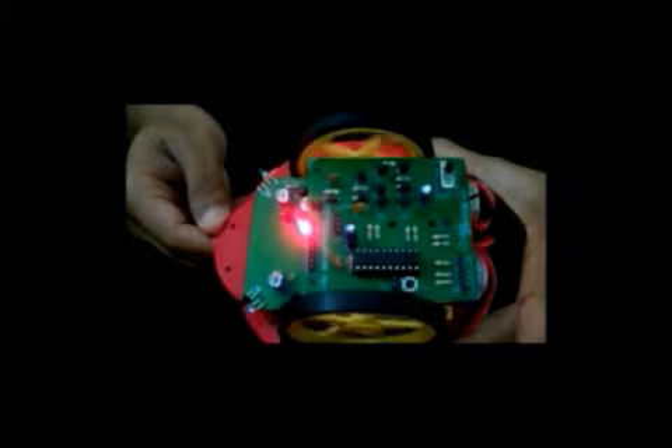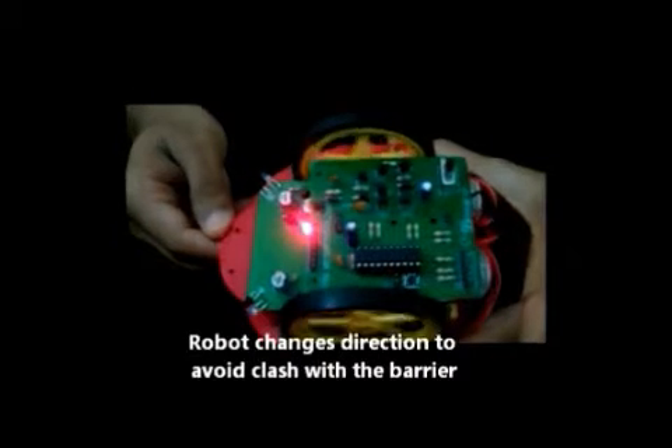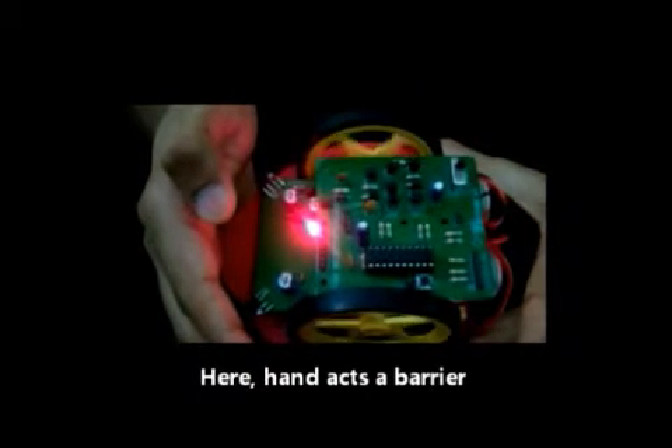For demo purpose, we hold the robot. The robot will change direction in order to avoid the clash with a barrier. In this case, my hand acts as the barrier.